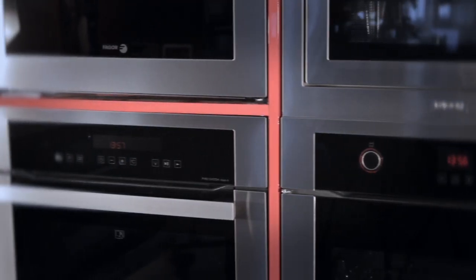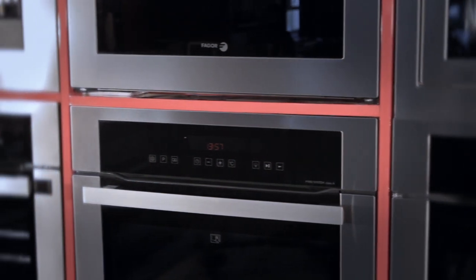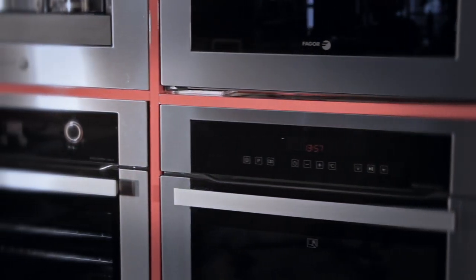Firstly, all our ovens are rated A-class energy efficiency. This is based on the exacting European standards.